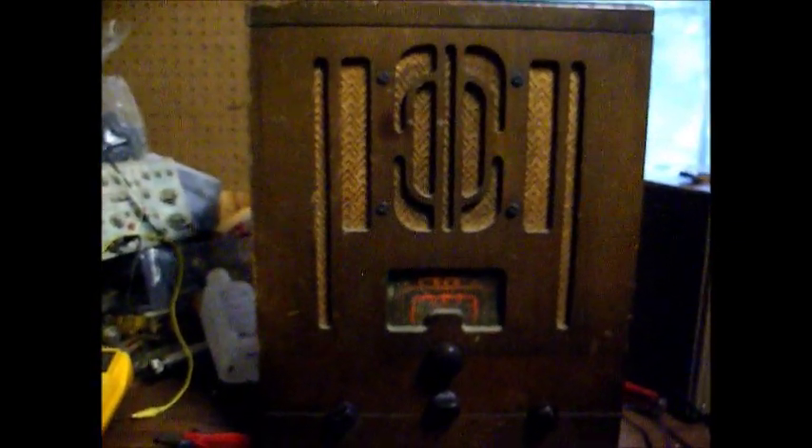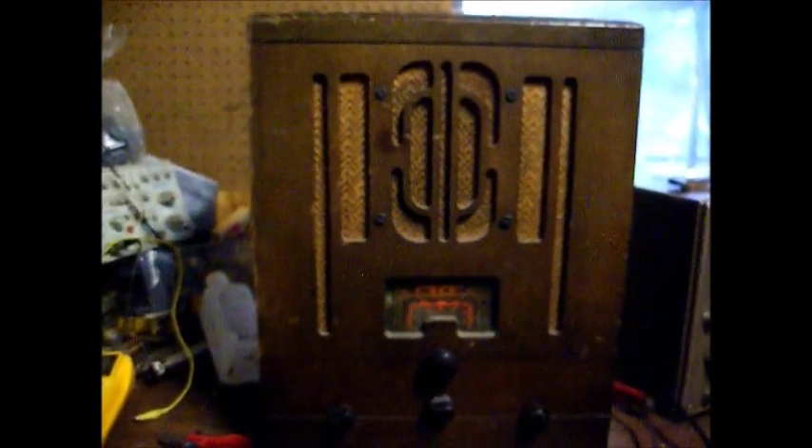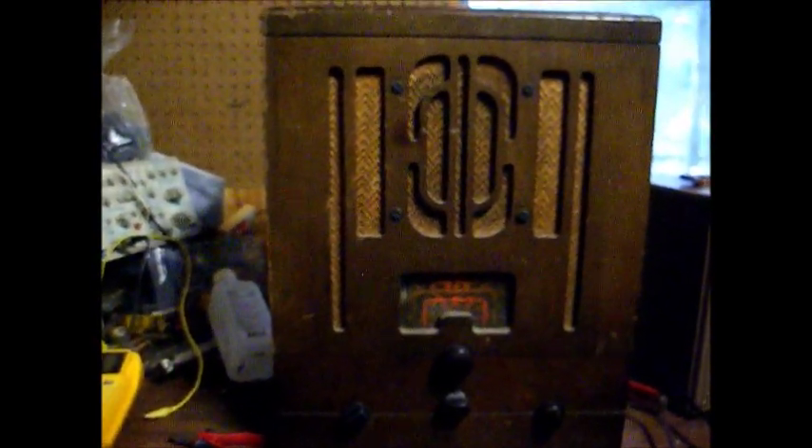Okay, there you go — the 1936 RCA Model 5T1, all ready to go, and hopefully will play for another almost 80 years. Okay, there you go. We'll do something else a little bit later on.